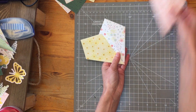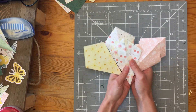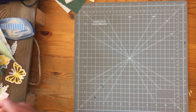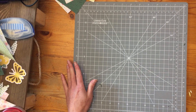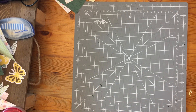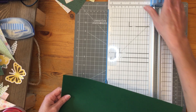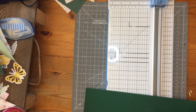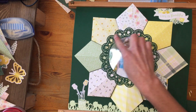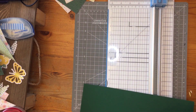So once you have your eight petals all folded, you're going to put them aside. I have mine all folded already. Next what we're going to do is cut the center circle of our page — this center doily with cute little tulips on it.